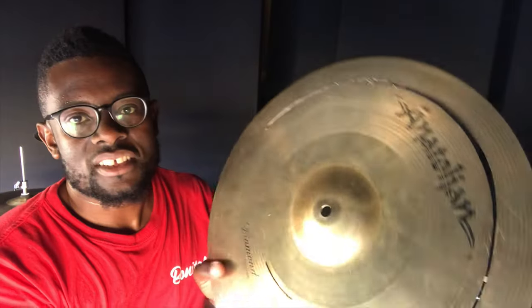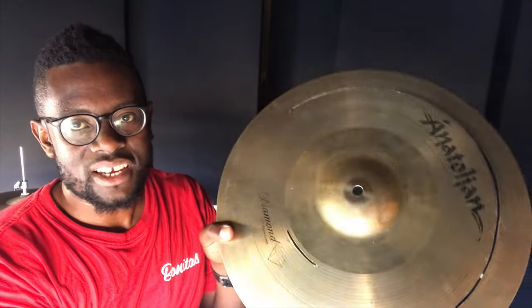Let me quickly show you this one. This is one of the cymbals that I fixed. It looks nasty, but you're going to be amazed by the sound.